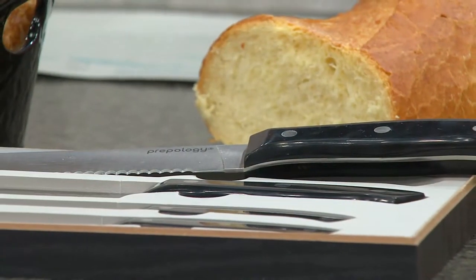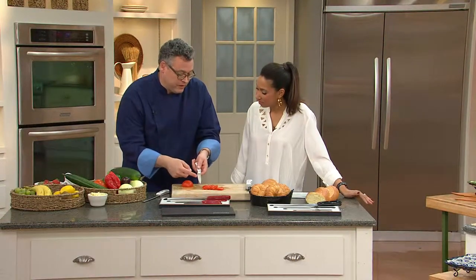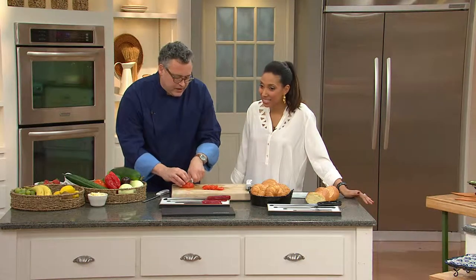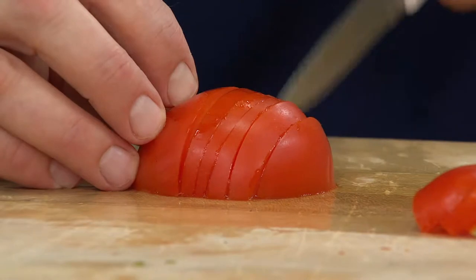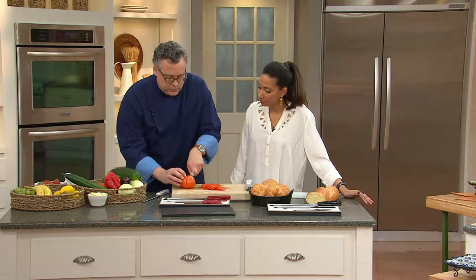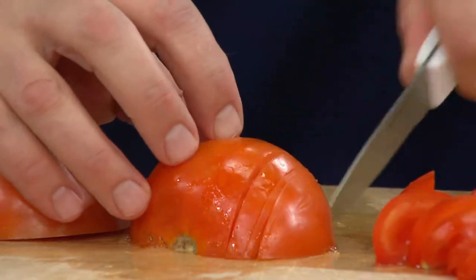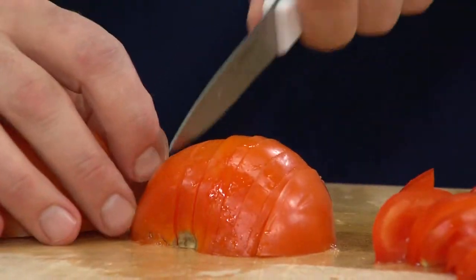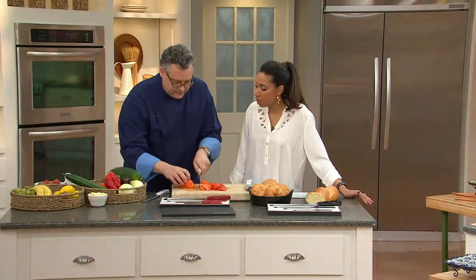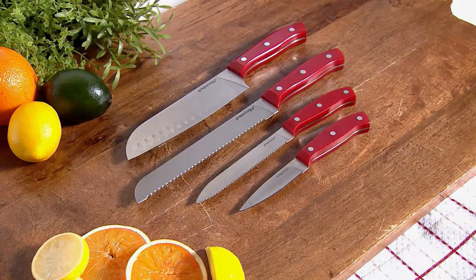Tomatoes are a pet peeve because I always feel like I have to stab the skin, but even with the paring knife — a three and a half inch blade — I didn't have to do that. It's just slicing right through even this hothouse tomato with a pretty tough skin. It makes jobs like guacamole so much easier — seeding, chopping it fine — when you have a sharp knife and good quality Japanese steel.